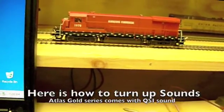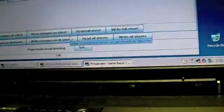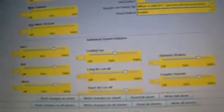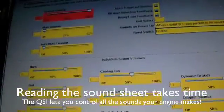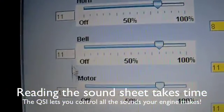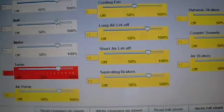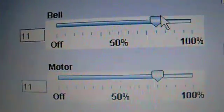So Cody, you said you want to adjust the sound on the bell? Yes, the bell volume can go a little higher. Alright, so we're just going to put it back into program mode, and then go up here to Sound and Volume Control. Now it gives us a huge list of everything that your engine does, and I'm just going to do a read full sheet to find out all the values. Cody wants his bell turned up.